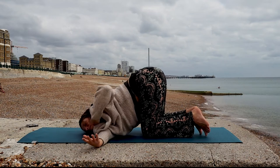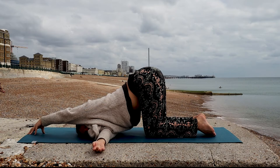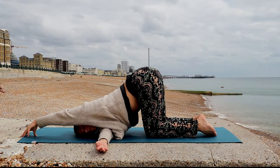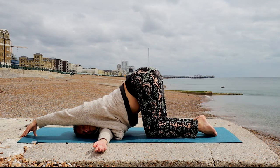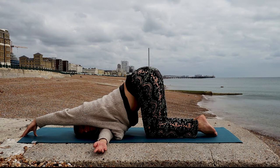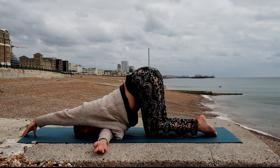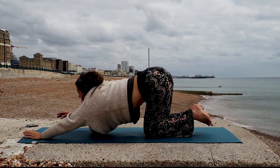Reach the opposite fingers forward. With every exhalation, allowing your body to go deeper into this gentle twist here. And now slowly, let's release.